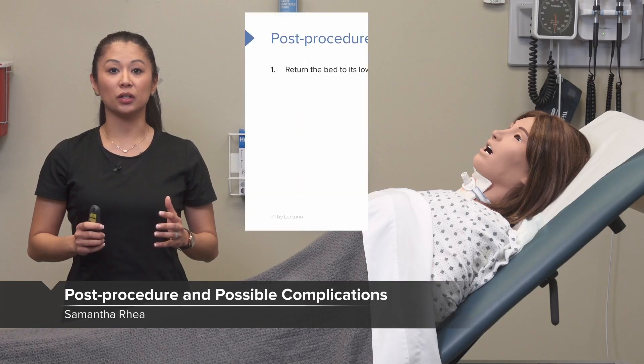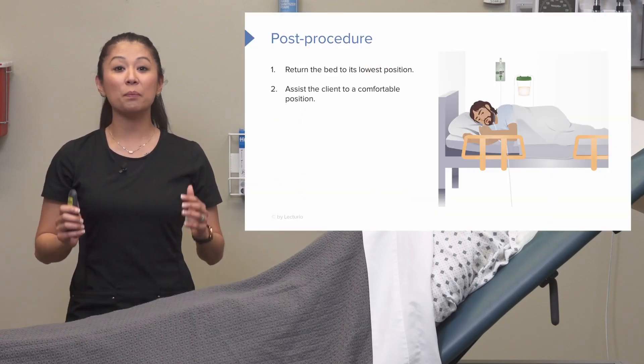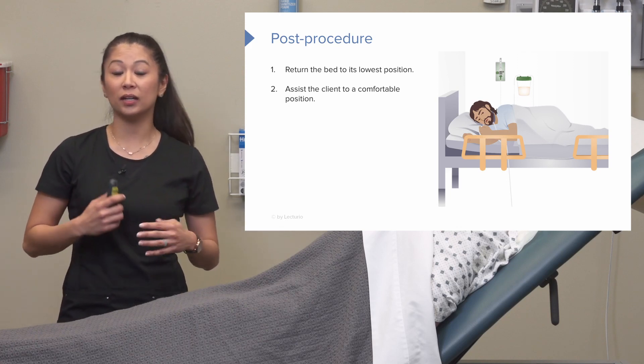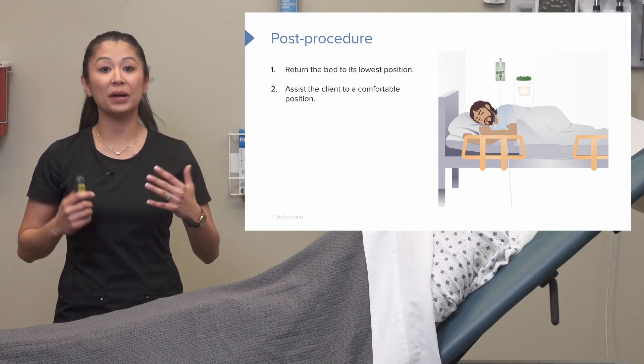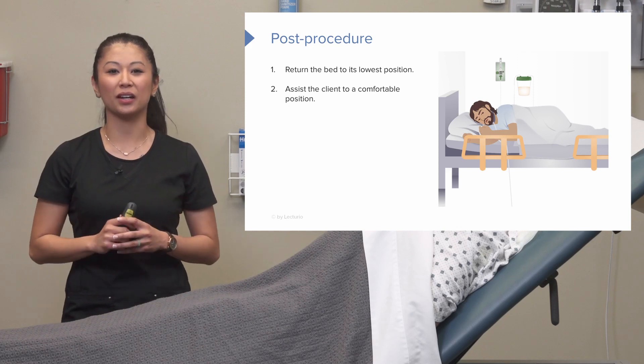Once we've finished the procedure, we can return the bed to the lowest position for safety and assist the patient into a comfortable position. We may have just suctioned and were dealing with the patient's airway, so assess to see if the patient's head of bed needs to be elevated at least past 30 degrees.